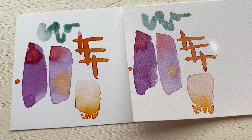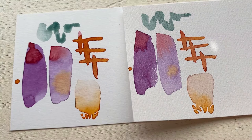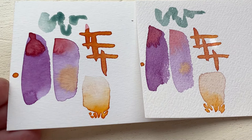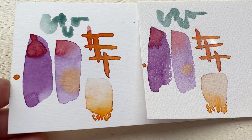Now that everything's dry, we can get a better idea of how it looks. The painting on the left isn't bad — it's just there's something about the painting on the right with the texture, the more even blending, and the different types of strokes that you can achieve that just make it feel better.